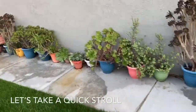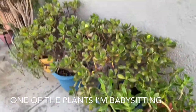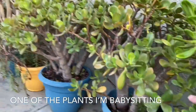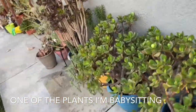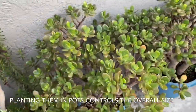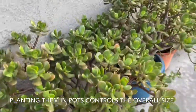Let's go ahead and take a stroll and take a look at some of the Crassulas in the garden. This one here is a really large Crassula that's actually in a pot — it's this one here. These two plants in the two blue pots are Crassula Ovata. I'm actually babysitting this Crassula Ovata; it belongs to one of my friends who is in the transition of moving. It's still here, so we're taking good care of it. It's very green and healthy. It's wintertime, so you can see kind of some red around the leaves.